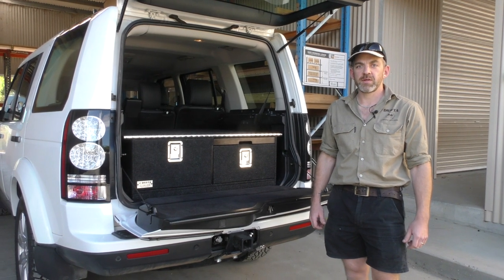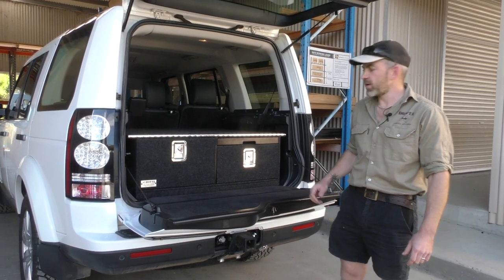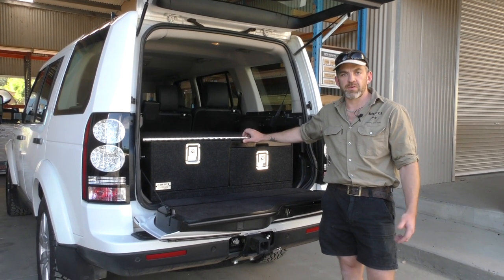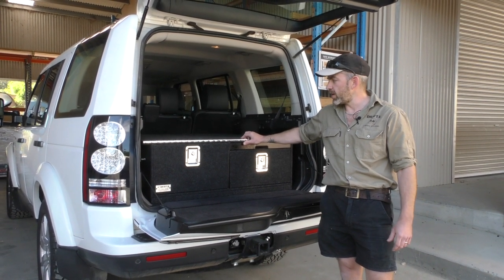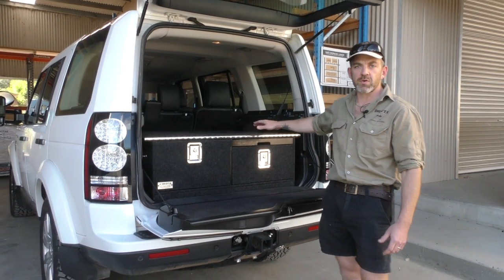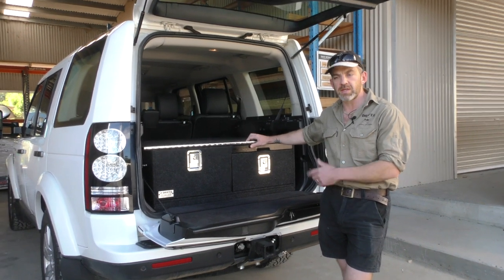G'day, I'm Beachy from Drifter. It's just a quick demo video today on our standard draw package for the Land Rover Discovery — the Discovery 4. The Discovery 3 and 4 are the same as far as the drawers are concerned, so if you've got the Discovery 3 or 4 it's the same set of drawers.